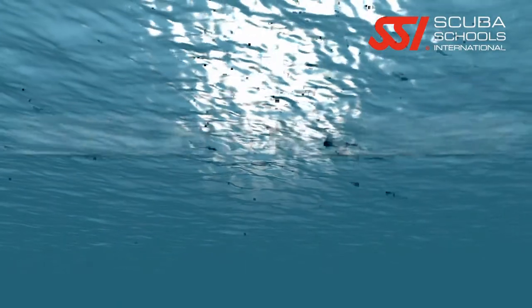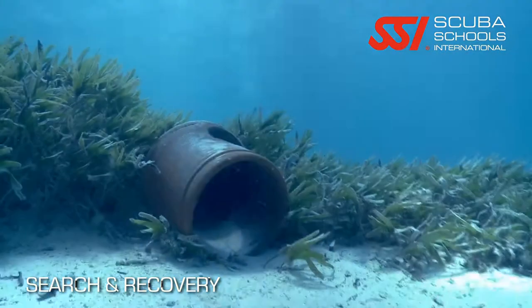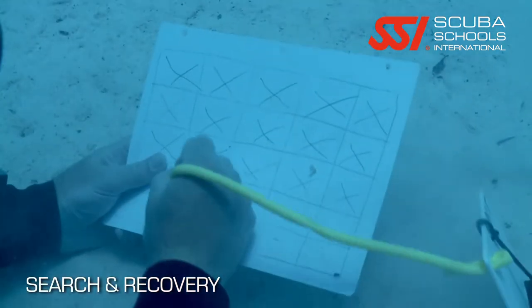During this class, not only are you going to learn different search techniques, you're also going to learn about specialized equipment like lift bags that you're going to need to do an effective search and recovery. You're also going to learn lift theory and how to calculate what size lift bag and how much extra air you're going to have to take with you to fill up that lift bag while underwater.